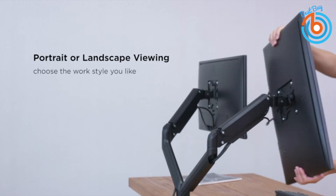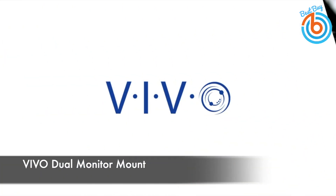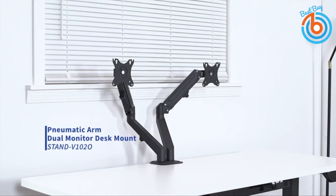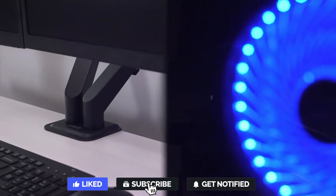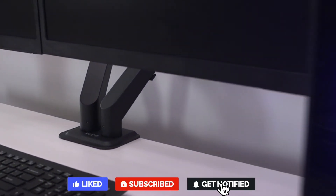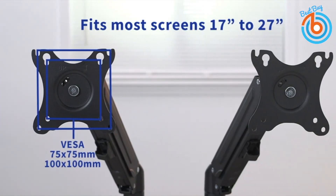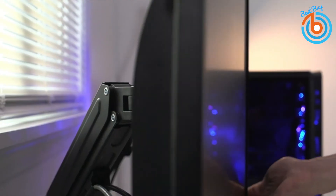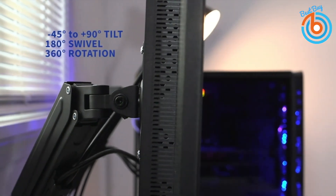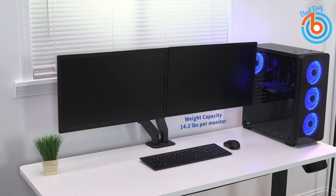This is the VIVO Dual Monitor Mount. Increase the comfort and efficiency of your workstation with this pneumatic arm dual monitor desk mount. The open-slot VESA plates make screen mounting easy — insert screws into the top two holes on your monitor, slide the plate onto the screws, and insert the bottom screws. With this dependable mount it's easy to find the ideal viewing height that reduces strain on the neck, back, and shoulders.